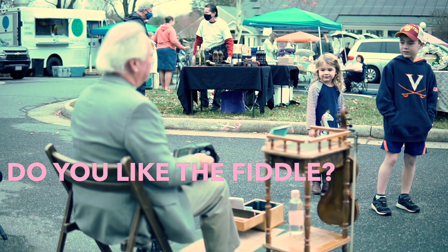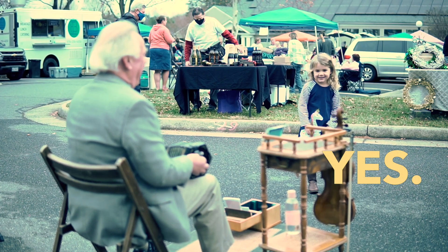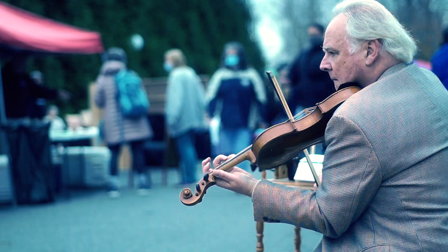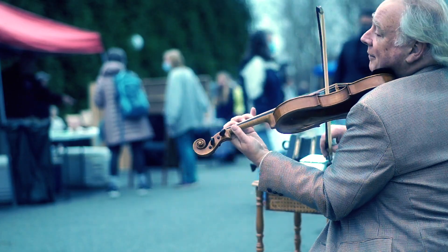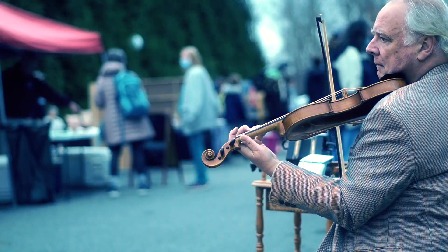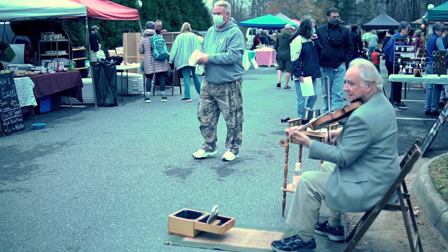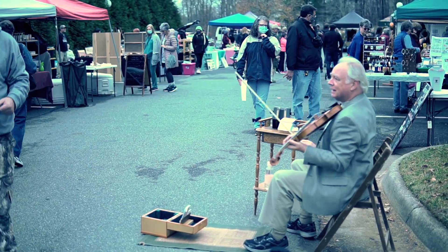You like the fiddle? Yeah. You like the violin? Can you say yeah? Yeah. It's just a ring — it's not for sale. Thank you.